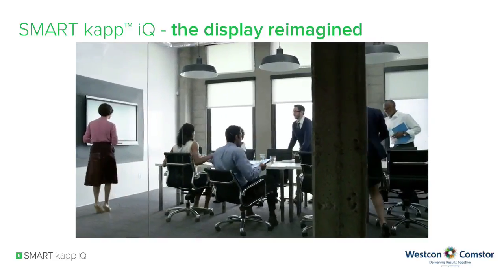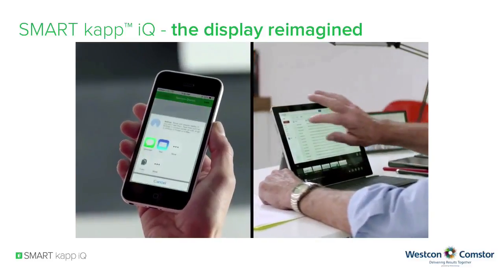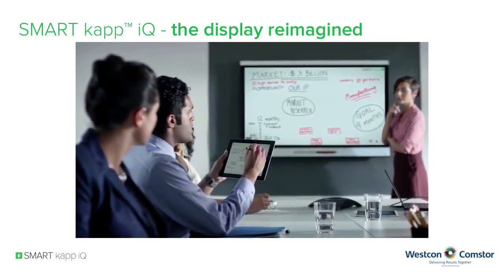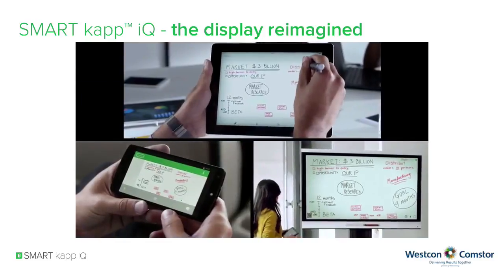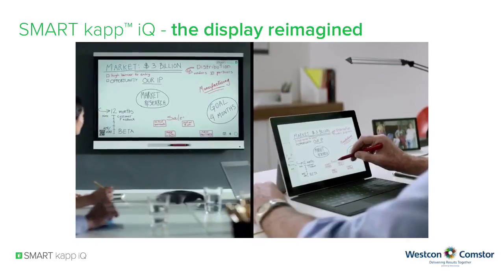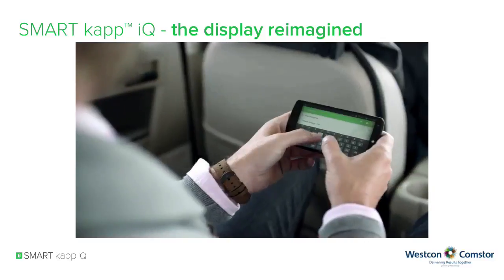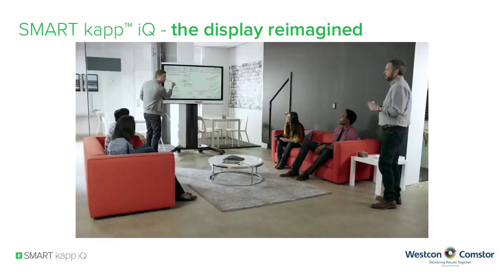Getting started is simple. Just pair your phone, invite your colleagues, and start working. Multi-way inking means that team members can actively engage in the conversation no matter where they are. All you need is a pen or your finger. Taking an idea elsewhere is simple too — capture, save, and share your work with ease, and pick up where you left off whenever you like.